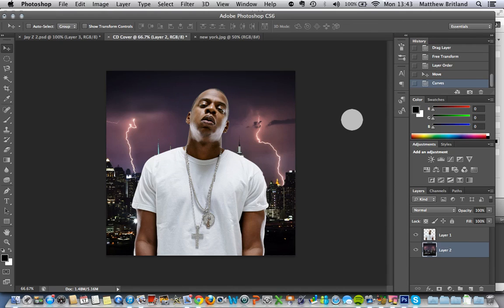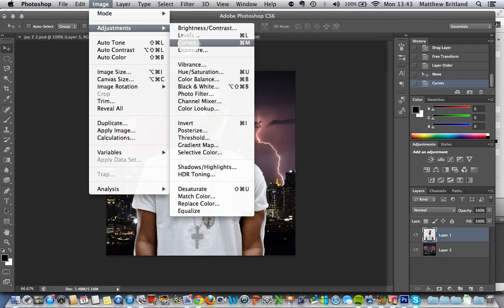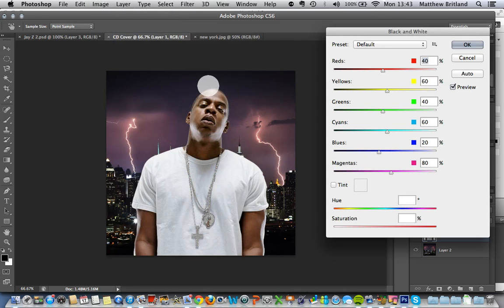I'd also like to make a few changes to Jay-Z. I'm going to try and make him black and white. So again, Image, Adjustments, down to Black and White. It gives you a little bit of a preview. I'm going to say OK.